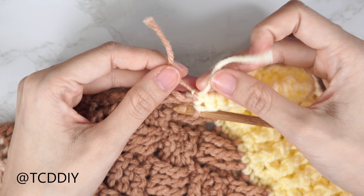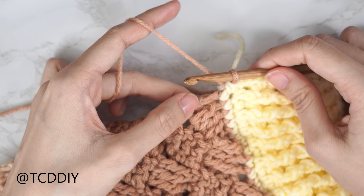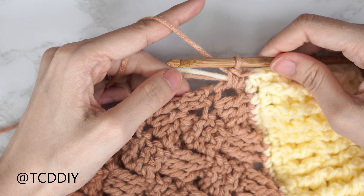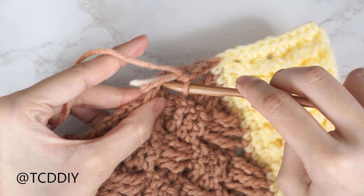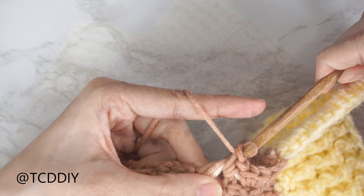Now working down the basket weave portion with the primary color, put two single crochets into every side row — insert your hook into the top loop of the side row with one single crochet, then into that same top loop with a second single crochet. Continue all the way down. When there are no more side rows, chain up one and cut. Repeat the same edge treatment on the other side of the back panel and on both sides of both front panels.